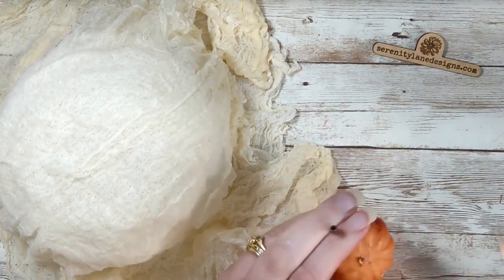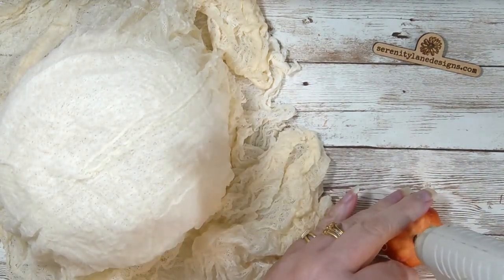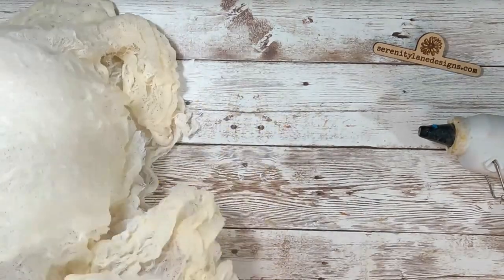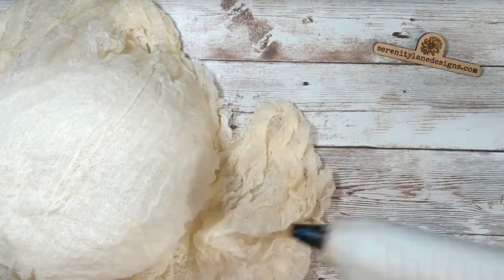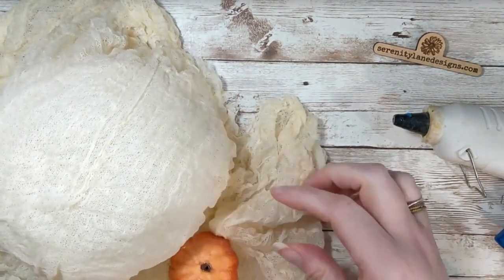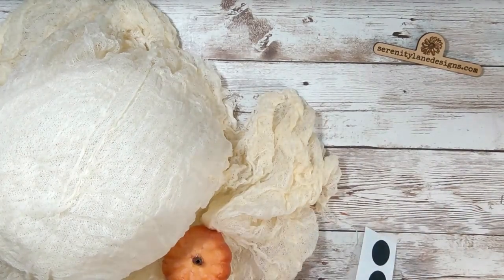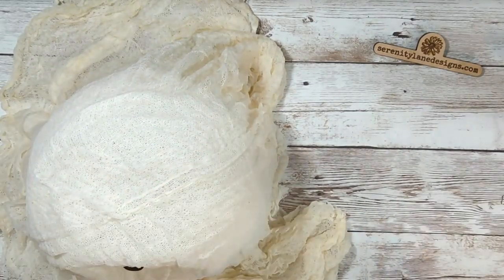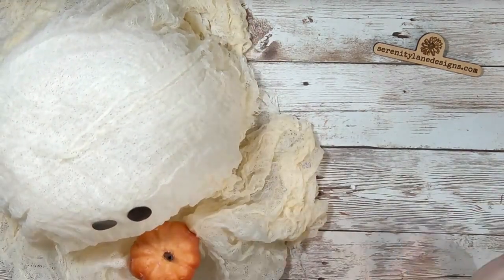I decided I wanted to put a little pumpkin in the hands of my ghost — I got it from Dollar Tree and made a stem for it since it had a long stem. Then I figured out how to stick it in the hands and glued it in place. For the eyes, I used vinyl cut with my Cricut — they just stick right on. You can see where it's a little squishy, so I later went in and pushed from the inside so they would stick a little better.